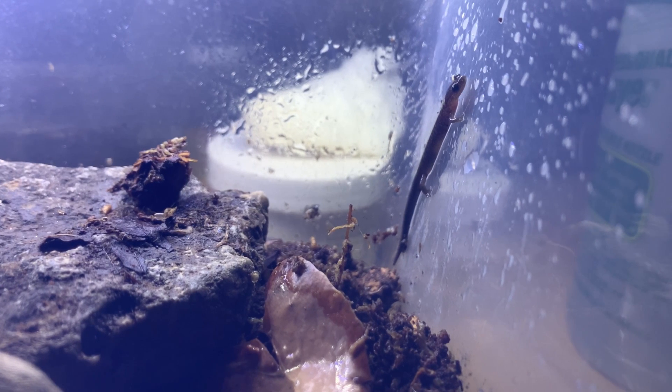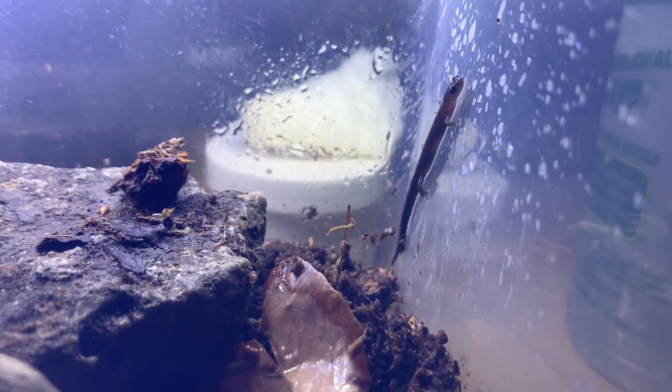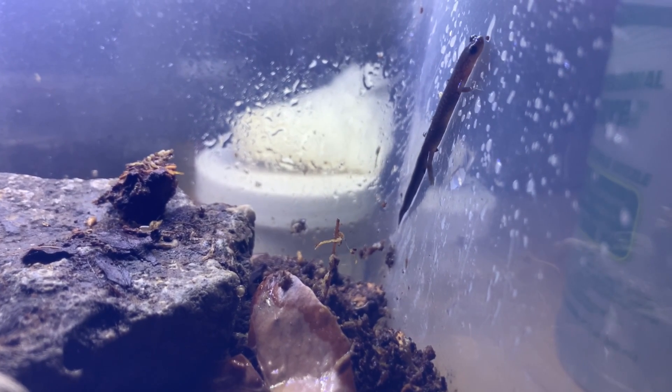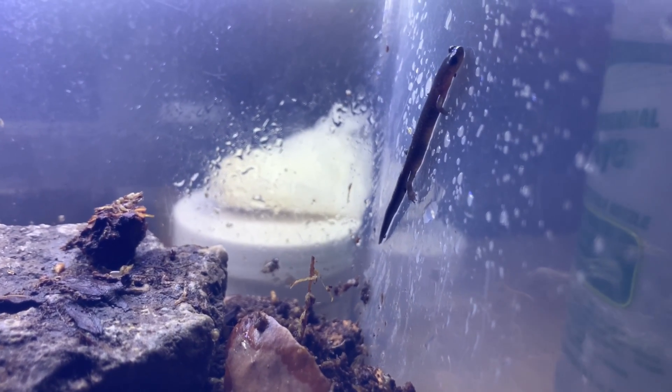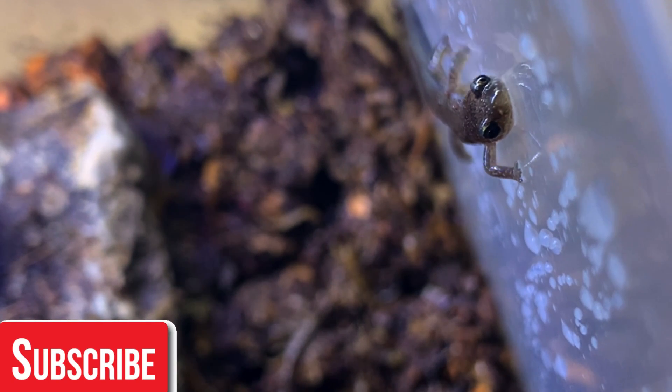Feeding these guys is just about as easy as housing them. They require small invertebrate prey such as pinhead crickets, black soldier fly larvae, small mealworms, white worms — anything you would feed a dart frog or any very small amphibian. I don't think they'd take pellets, although I haven't tried. They seem to be more interested in moving prey.